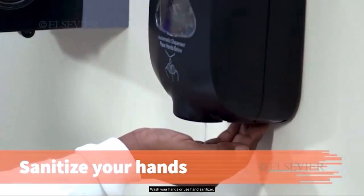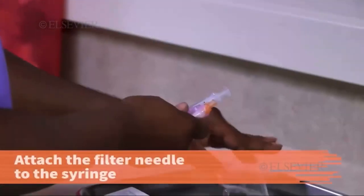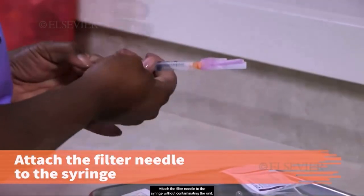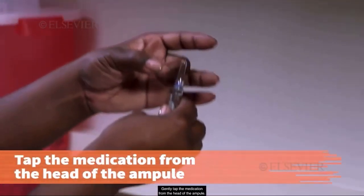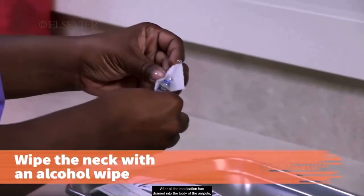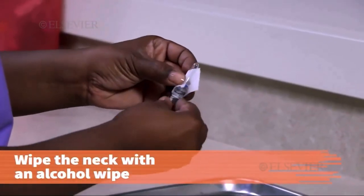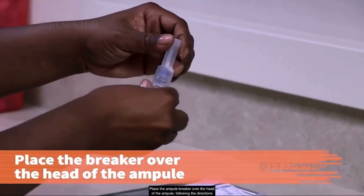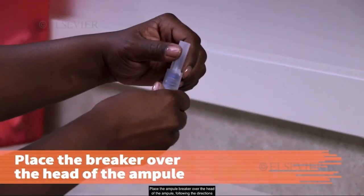Wash your hands or use hand sanitizer. Attach the filter needle to the syringe without contaminating the unit. Gently tap the medication from the head of the ampule. After all the medication has drained into the body of the ampule, wipe the neck with an alcohol wipe. Place the ampule breaker over the head of the ampule, following the directions from your manufacturer, or wrap the neck with gauze to protect your fingers from the broken glass.